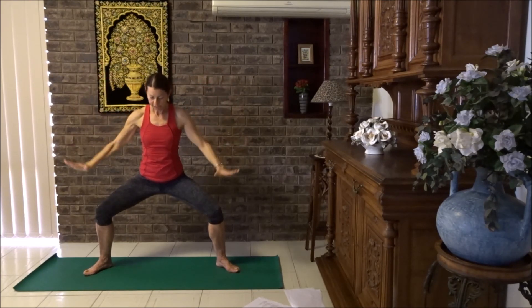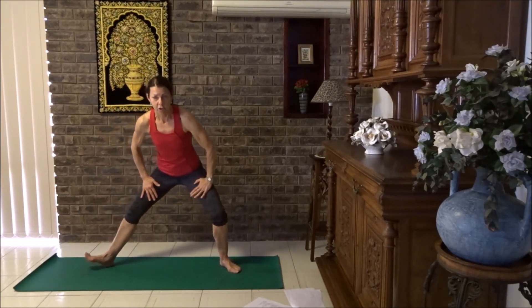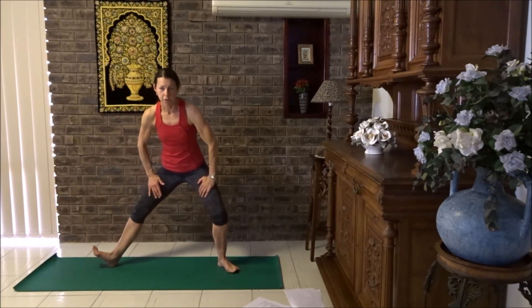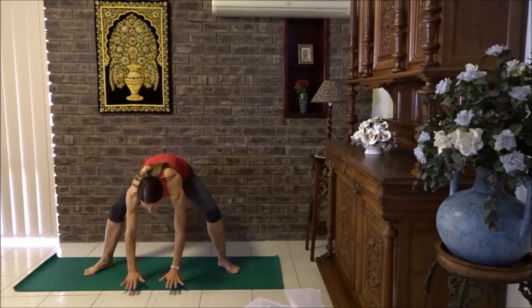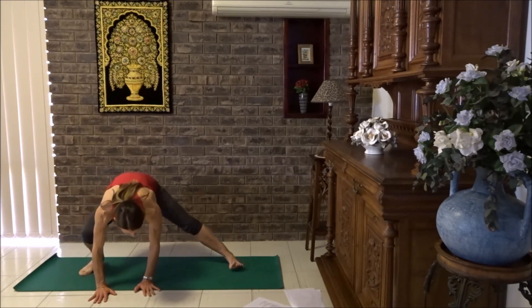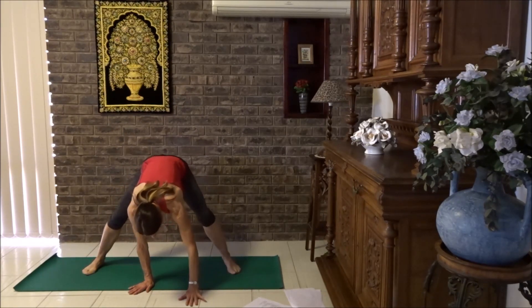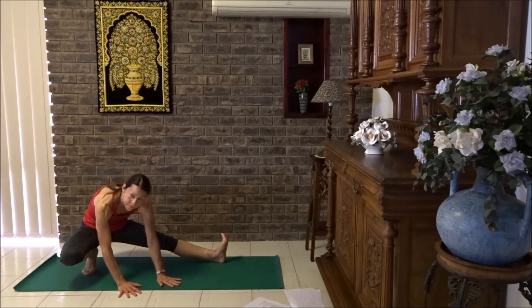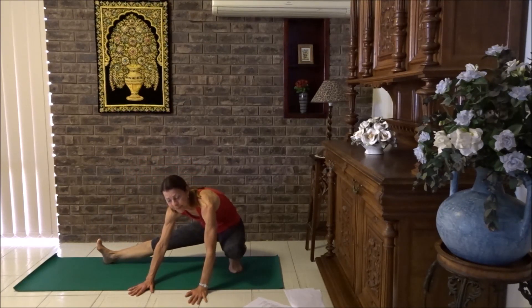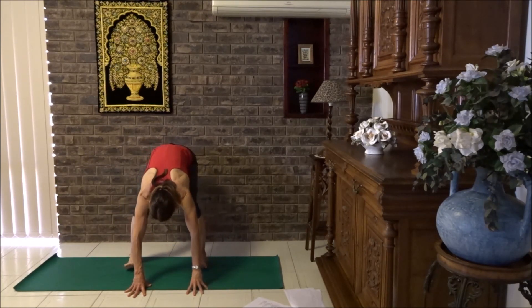From here, place the hands on the thighs and rock from side to side. Lift your toes up and then change to the other side. For those who can go a little deeper, place the hands on the floor, then stretch a little bit more into the inner thigh. Let's change over. Nice big stretch, and one more time changing over.